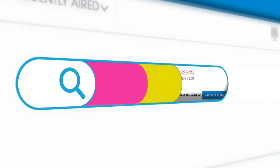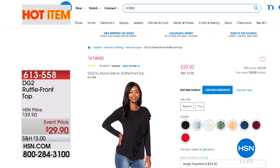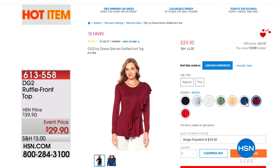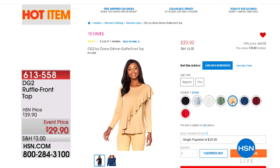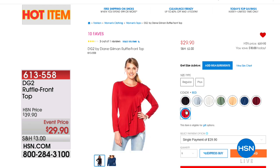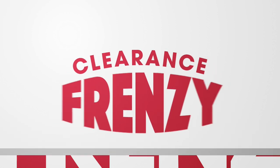Go to HSN because we have hot items every single day. Check out this Diane Gilman adorable ruffle front top, also event-priced today at $29.90 in lots of great colors. Check out our hot items every day — all kinds of great categories on hsn.com. Okay, thank you so much for shopping along with us today. I'm your host Lynn Murphy, and I love it when we have sales, especially on a day like today. We're calling it clearance frenzy.